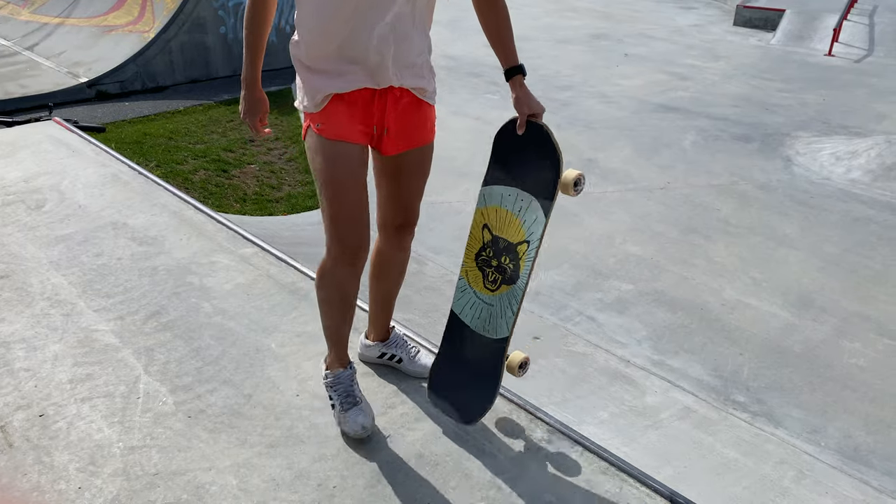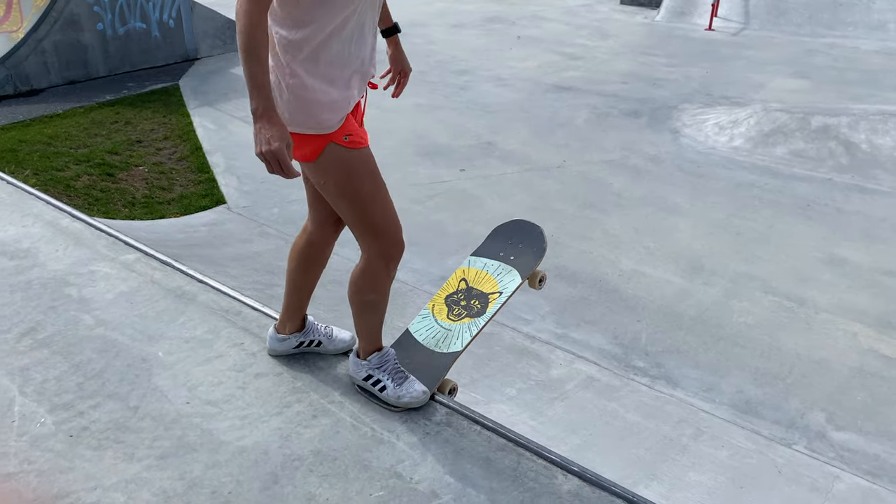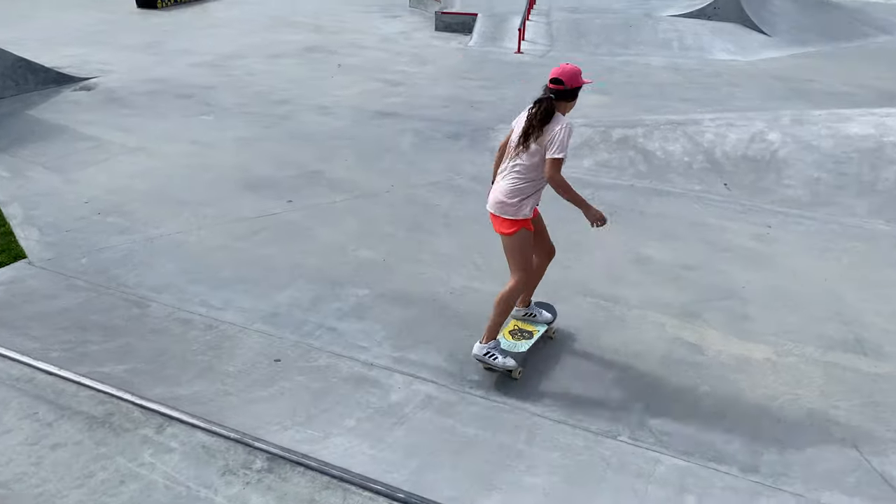Another thing I noticed with the Feral Cat is that since the tail just falls perfectly on the coping when I want to drop in, I can cram so much more lines into one session. Because I arrive on the coping and I just drop and go — whereas before, I would be less comfortable on a popsicle. The foot placement is not as intuitive, so I would take a little moment to position my deck. And by that time, there's a scooter kid that snakes me and my line is completely ruined. I just lost my momentum to go.